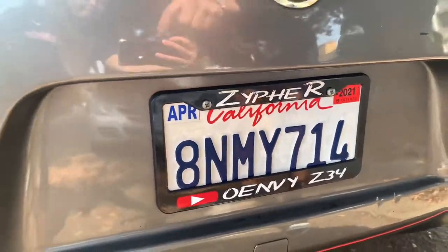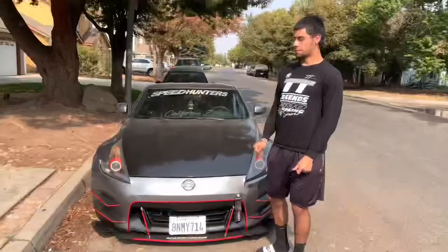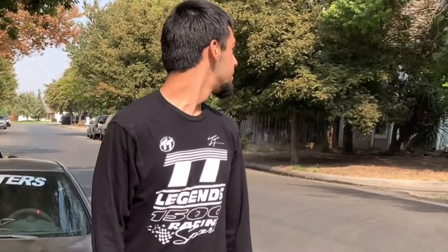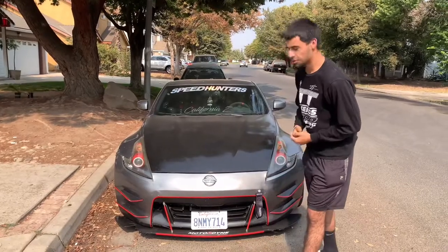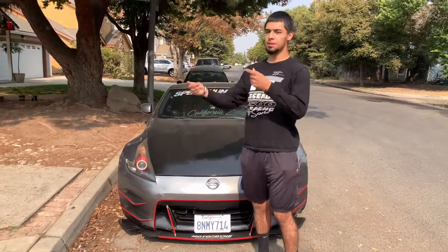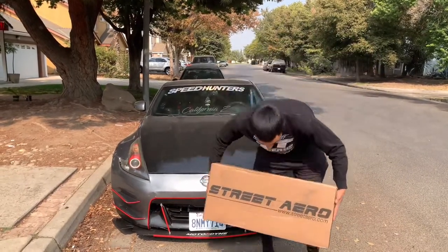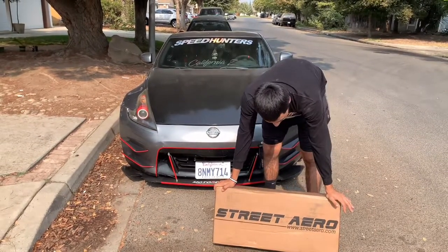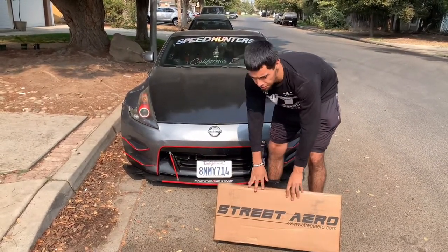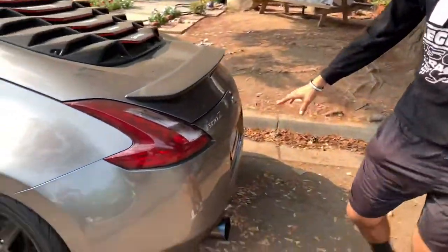If you guys need your decals or anything, I'll tag them right here — make sure you go check them out. I'm gonna keep this short and simple and we're gonna get right into it. What do we need? Oh yeah, y'all know what it is — Street Arrow. So this is my first diffuser ever and I went with the V1 or V2 for the stock regular rear bumper.